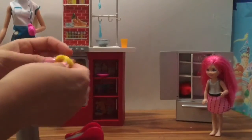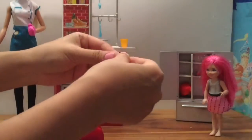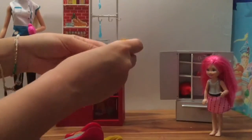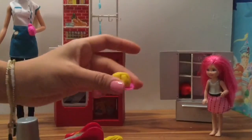Now we have to plate the spaghetti nice and pretty. Take this little plate and let's separate the noodles — oh look, we can separate the noodles! We're gonna put some of the noodles on the plate. Mmm, that spaghetti looks delicious!